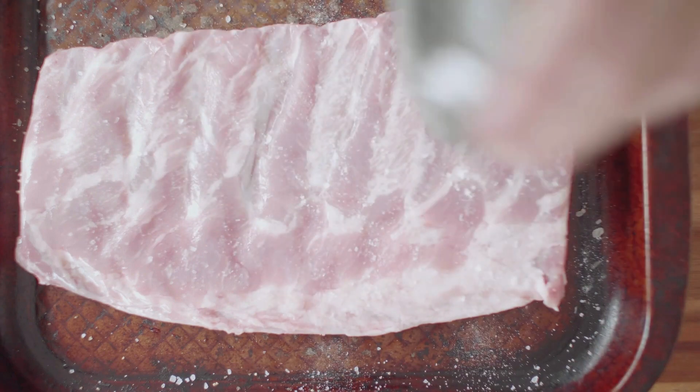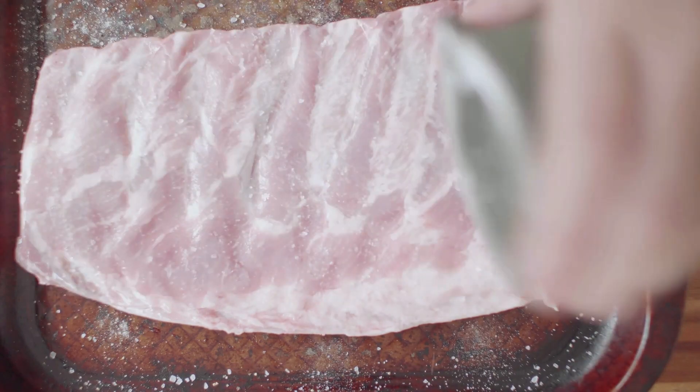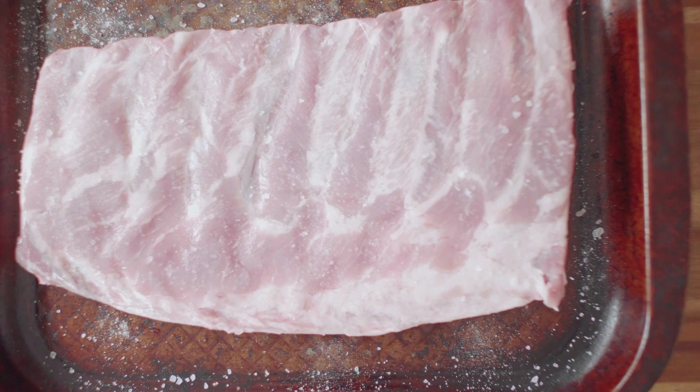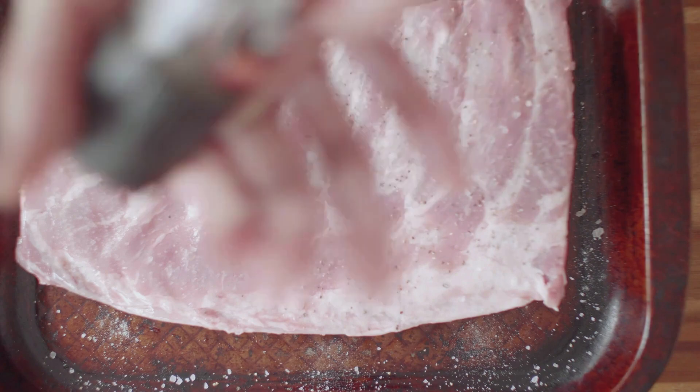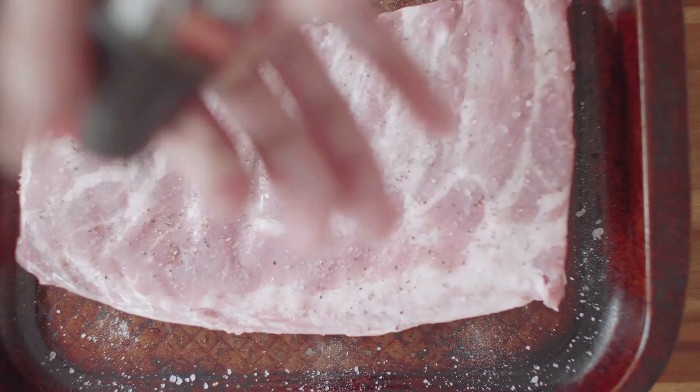Here is a simple recipe for homemade house seasoning. Ingredients: 1 cup fine sea salt, 1/4 cup black pepper, and 1/4 cup garlic powder.